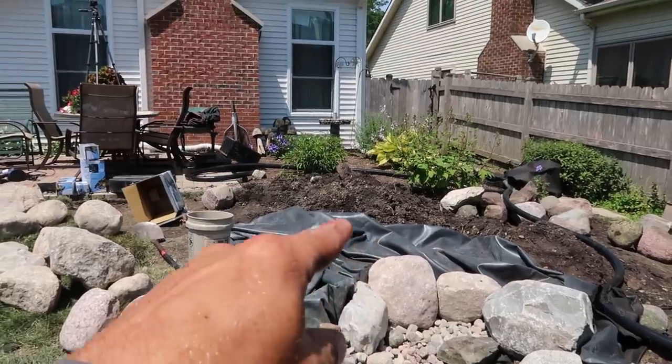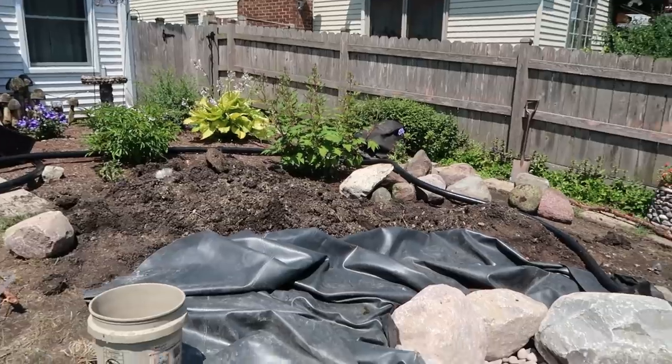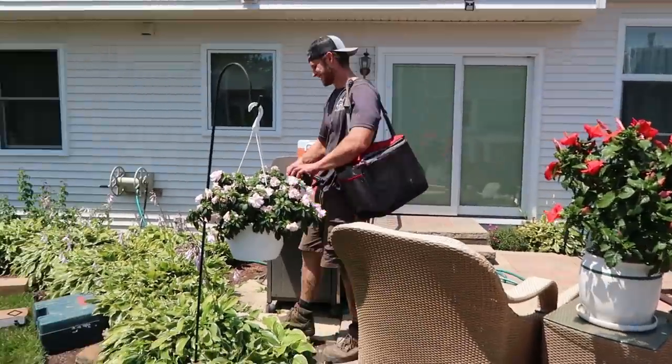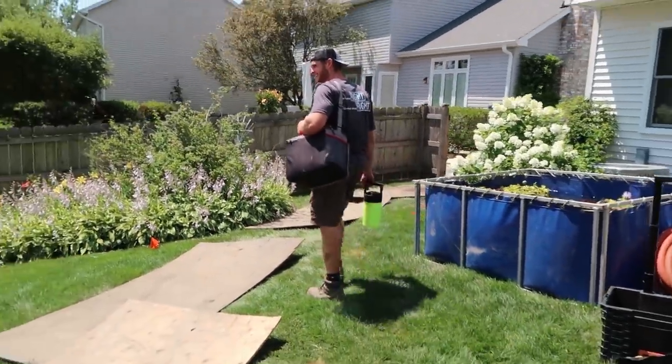We've got maybe two or three more waterfalls to build and a lot of dirt to get in, but it looks like a bomb went off back here right now, which is typically the case. But now, as you can see by Corey's purse — it's time for lunch. Look at the size of that thing. A guy that big needs a lunchbox that big.